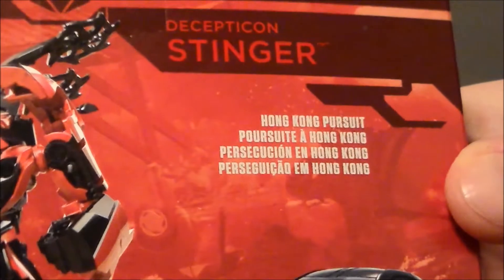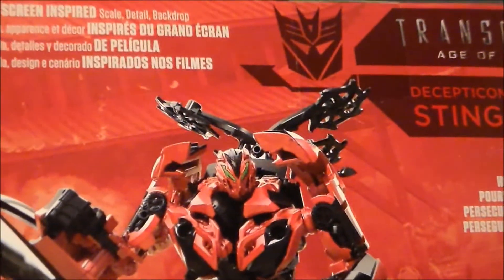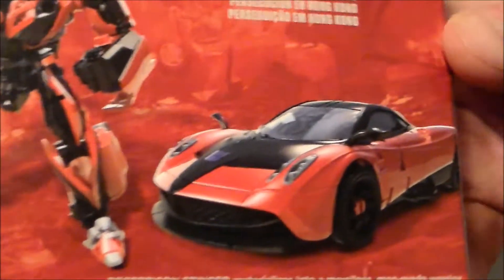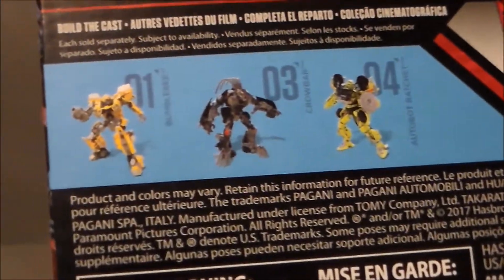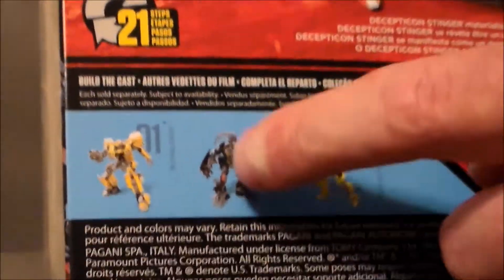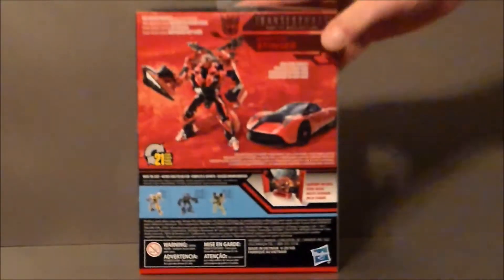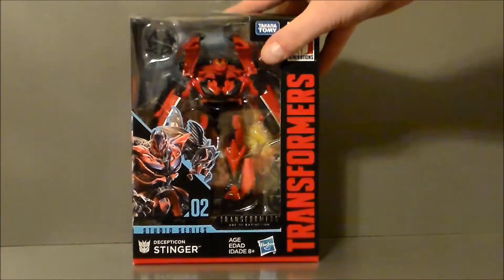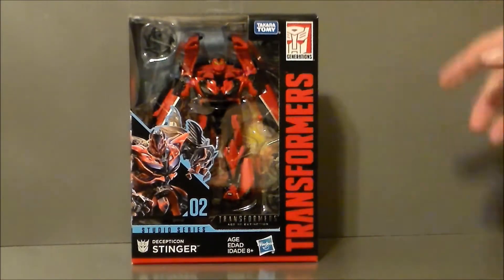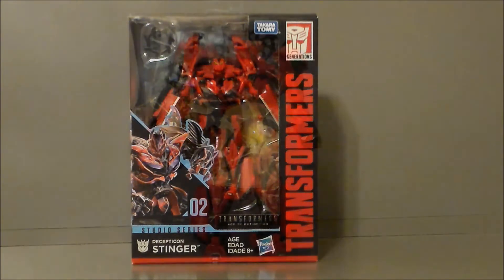There he is in robot mode, looking all kinds of cool, and there's his vehicle mode. There's what the display base looks like with him on it, and here are the other figures in the line. I may have to go back and get Crowbar — he looked pretty darn neat. The Ratchet and Bumblebee just didn't really appeal to me, but I definitely wanted to get this guy. He was the only one they had, so it was a must-get.